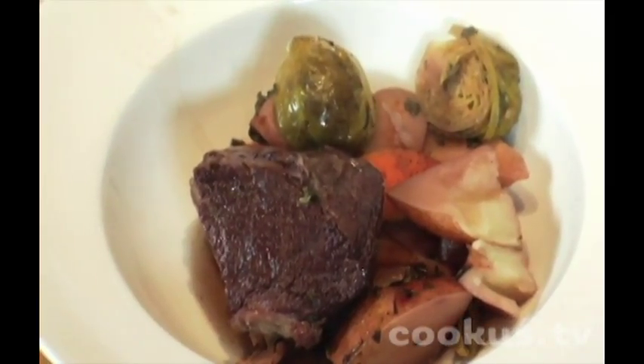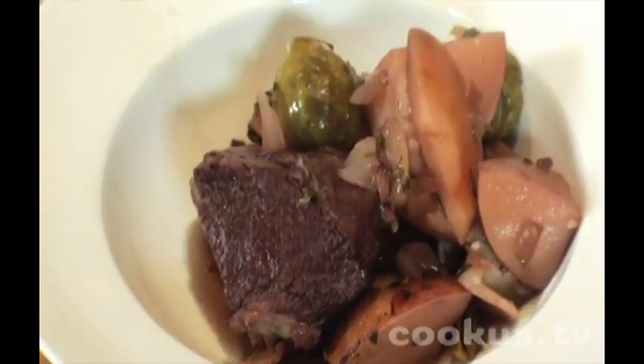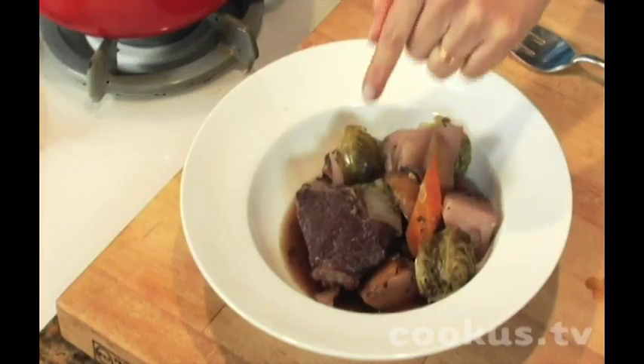The amount of meat you probably need for any given day is about four ounces, or about the size of your fist. Mini pot roast, many vegetables.